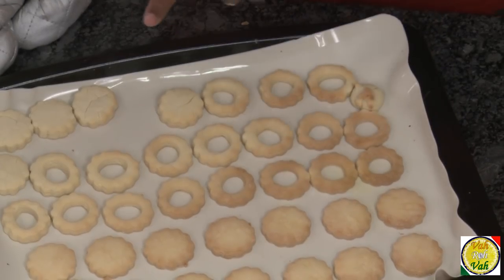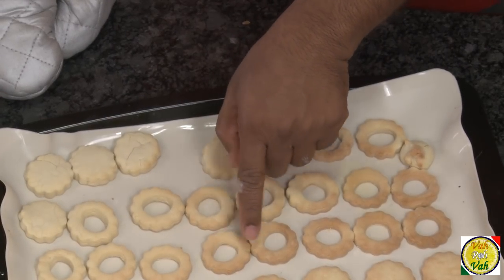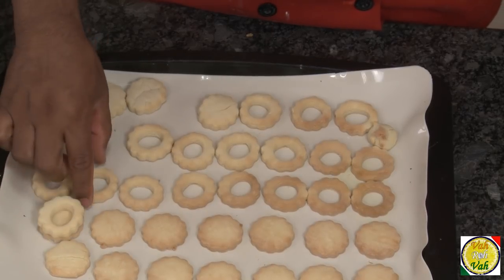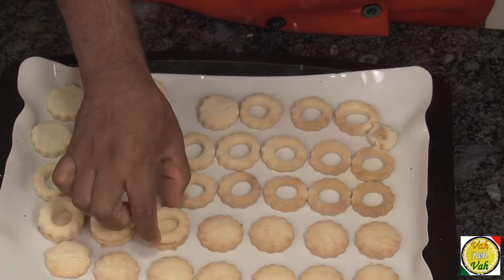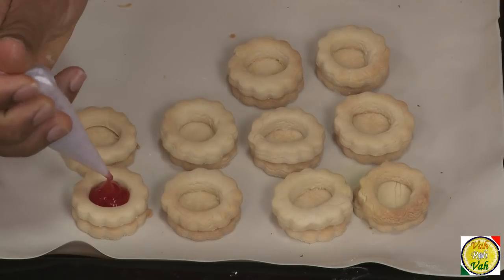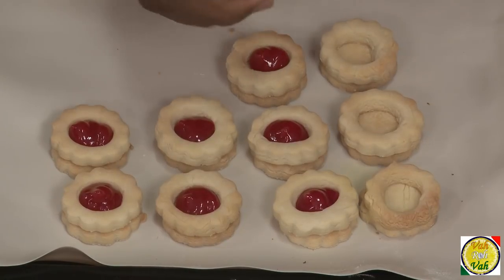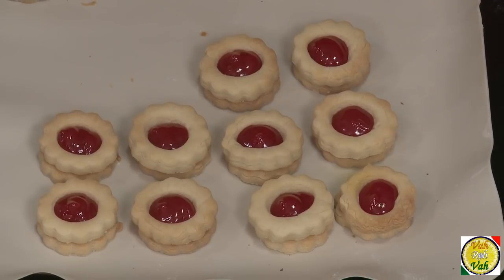The cookies are all baked — they are slightly more colored than I want. I prefer them lighter like this, not too dark. Take the round cut-out ones and place them on the flat base cookies. Squeeze the jam into the center, then put them in the oven for just one more minute so the jam gets a nice gloss and they look shiny on top.